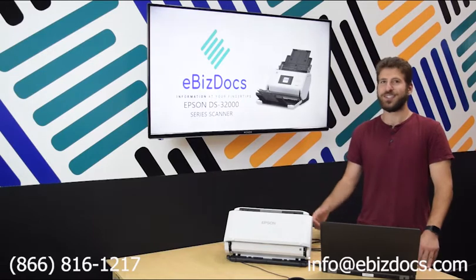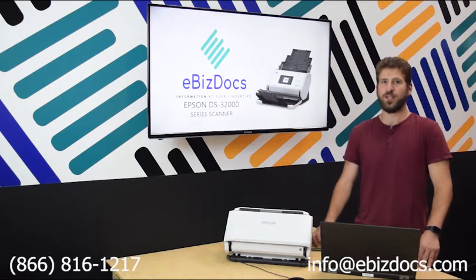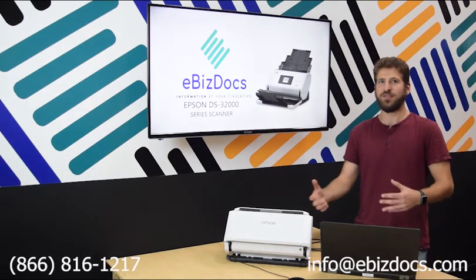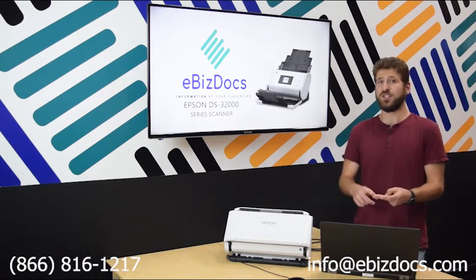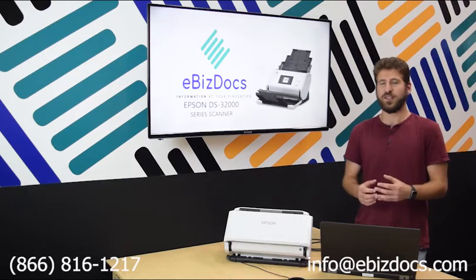In this tutorial we're going to go over scanning documents with an Epson DS-32000 sheet-feed scanner. We'll go over scanning documents in the conventional upright way as well as laying down in a flatbed way. We'll be using a mix of documents to show off how the scanner can handle both regular sized 8.5 x 11 documents as well as smaller sized documents such as checks, even driver's licenses, and much larger documents as well.